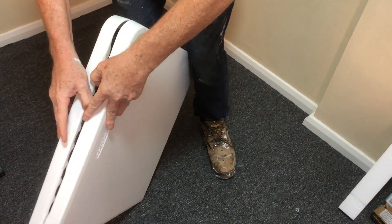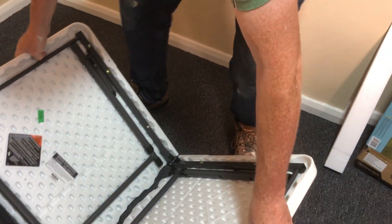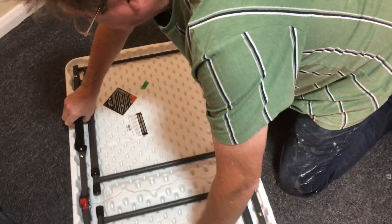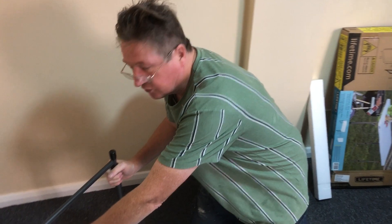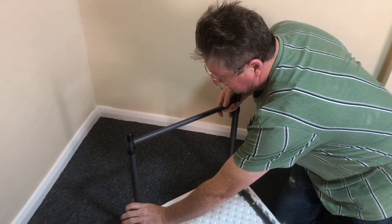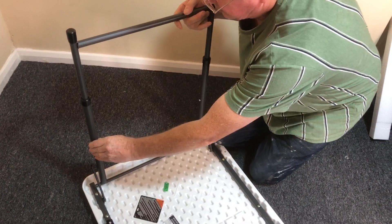Somewhere in here — there we go. You have to really push that — that's a mechanism there. It does have a carry handle if you want it. You simply fold it up and click. One good thing about these — if you remember the crunches you can get from similar tables at a hospital — these have little things here. Press each side and give it a bit of pressure as you're pulling up on each side to get it to the height you want.